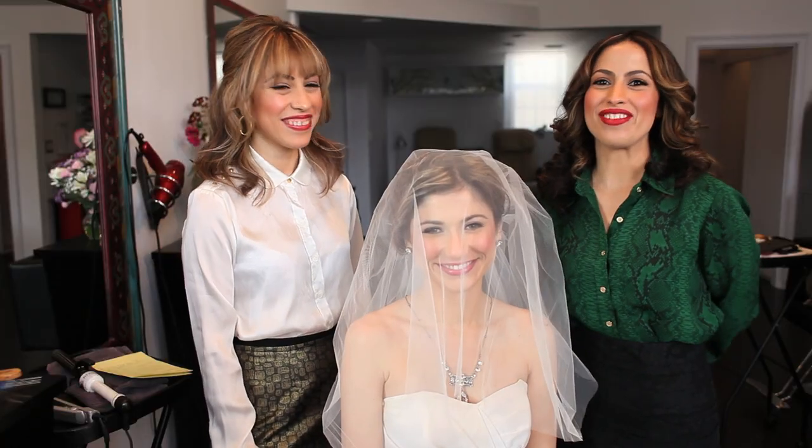And around, around we go again, and here is our bride. Thank you for watching Treat Hair and Makeup. Bye!